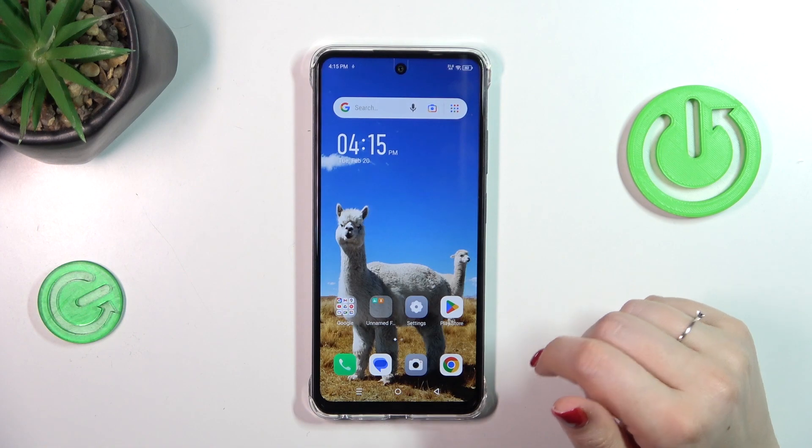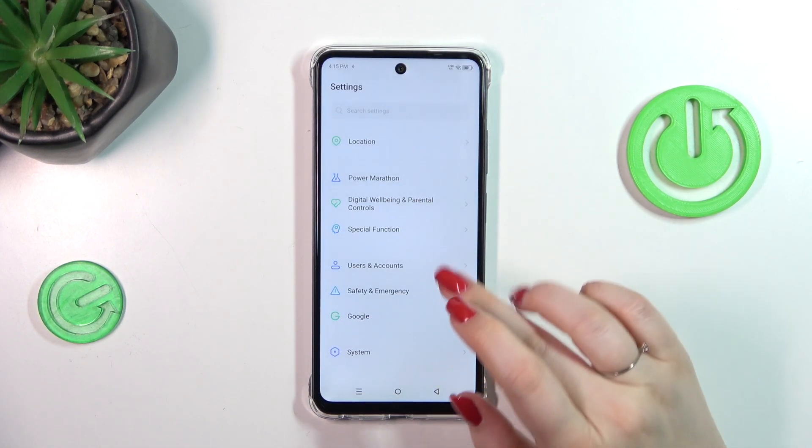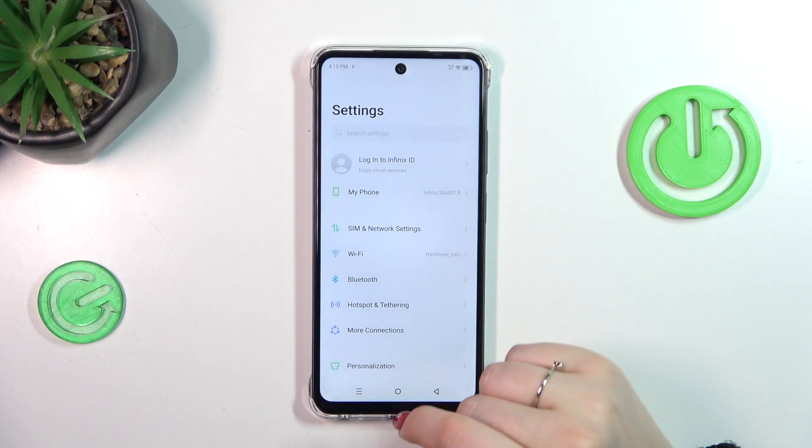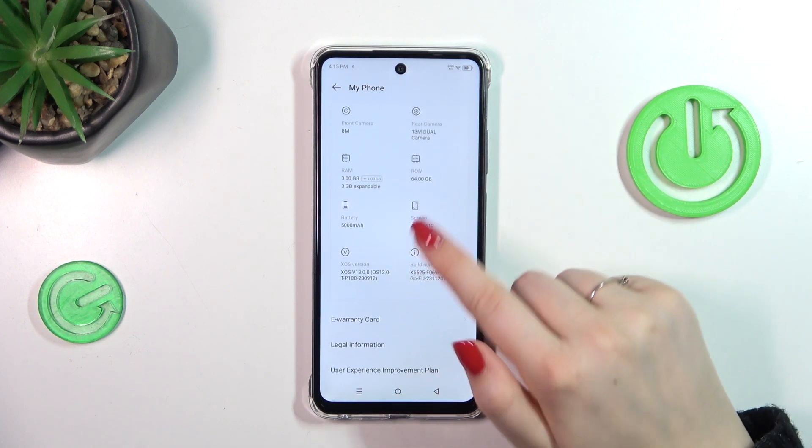Let's tap OK and let me show you another way through the settings. Let's tap on them. Right here we have to go to the very top of the list to find 'My Phone', and now let's try to localize the IMEI number.